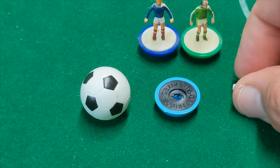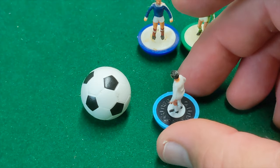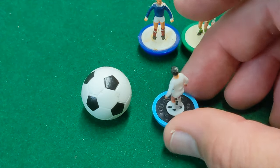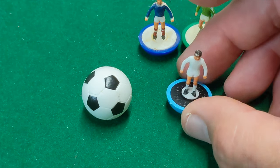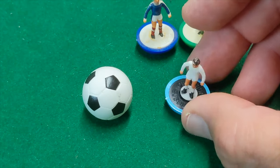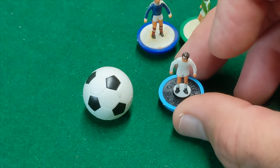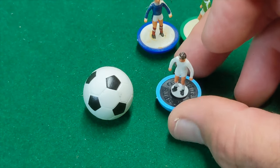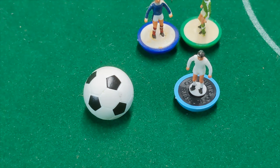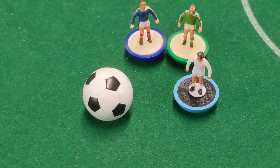The ability to take out figures and customize the weighting was very important, especially for people who started to play competitively. There was still an ability to curve and curl with these figures. This figure also came along right at the time when astral pitches — very high-level surfaces — came along, and it was possible through customized weighting to have these figures start to glide reliably across a surface. A very, very popular era — the lightweight era — with table soccer and with Subbuteo.